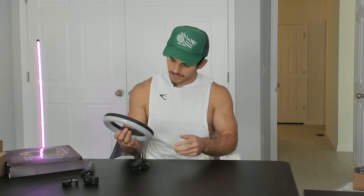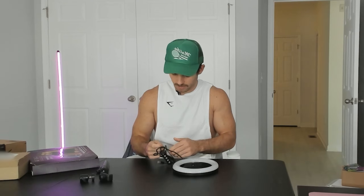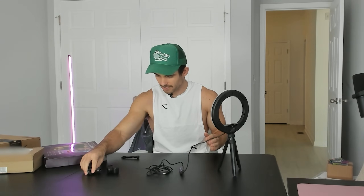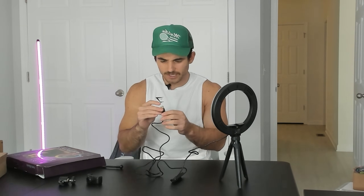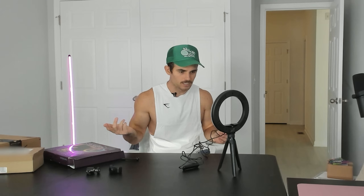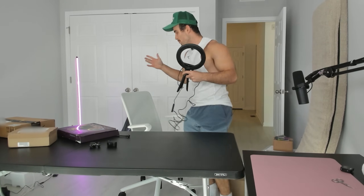It's definitely made in China — fairly low quality, but I'm assuming it's going to do the job. It's fairly easy to assemble, but it doesn't stand super well. What's weird about this is that it doesn't come with an AC adapter, so it looks like I have to plug it into a USB port, which makes no sense. You'd think you just want to plug this into the wall and forget it, but it looks like I can't do that. I'm kind of restricted because I'm at a desk here — I don't have the mobility.